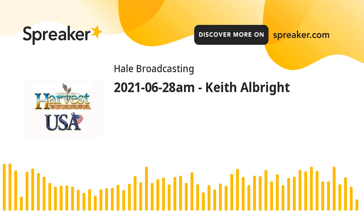And you can find out more at HarvestUSAReport.com. Keith Albright is at Mound Ridge, Kansas, about 35 to 40 miles northwest of Wichita.